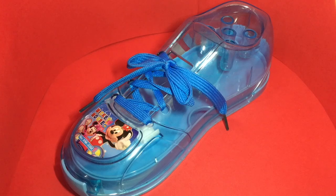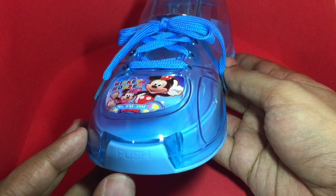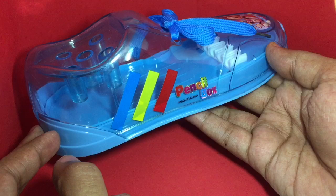Let's take a look at this shoe shaped pencil box. It's a really cute design — they have put quite a lot of detail into it. You can see the laces and the sticker and even graphics on the side. It's made in China and it costs around 120 rupees, or around two dollars.